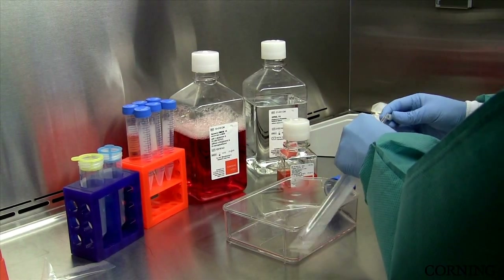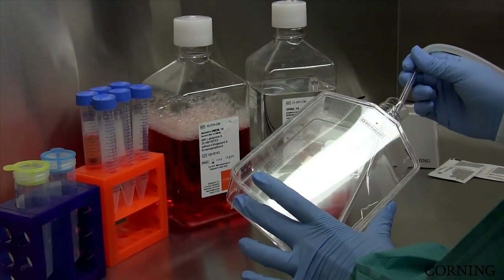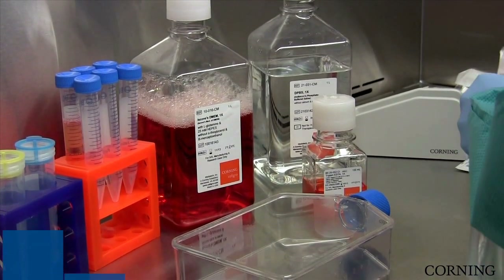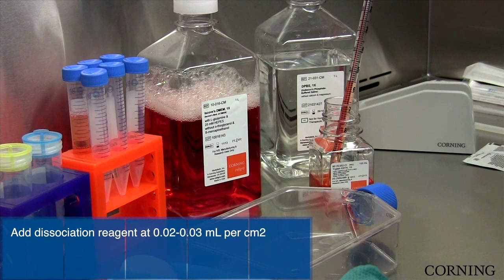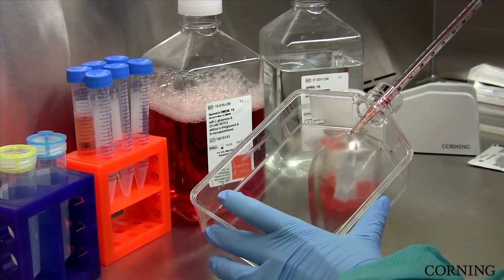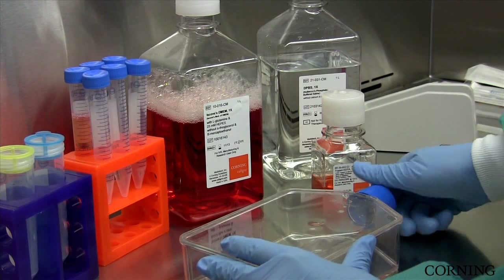Now we will aseptically remove the buffer solution from the vessel. Typically, the dissociation reagent is added at 0.02 to 0.03 mls per centimeter squared. Depending on your cell line, you may want to incubate the vessel at 37 degrees to promote dissociation.